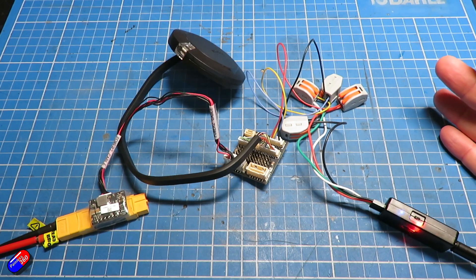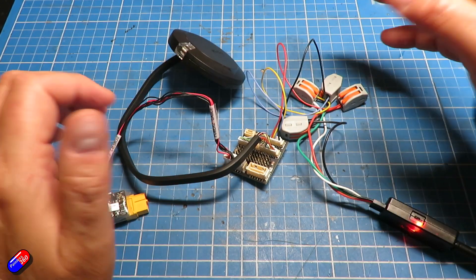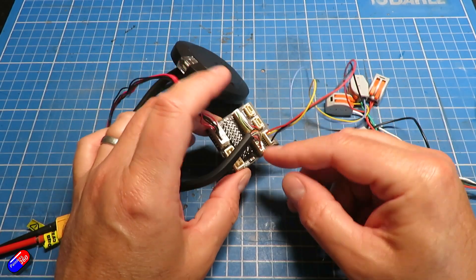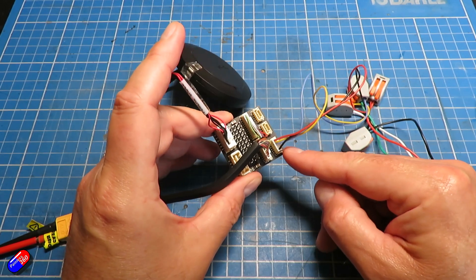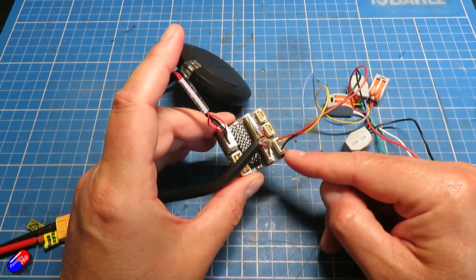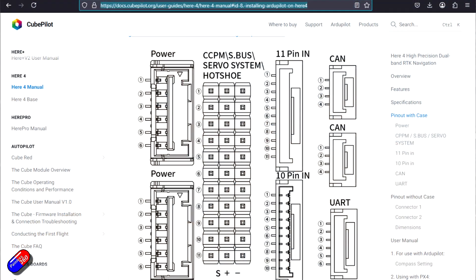Now, would you really use this in anger? No, probably not. There is potentially a way you could do it if you could figure a way around the very limited inputs and outputs. You only really have one input — if you wanted to run ExpressLRS or something like that — and maybe you would use the other connection for something like a telemetry radio.